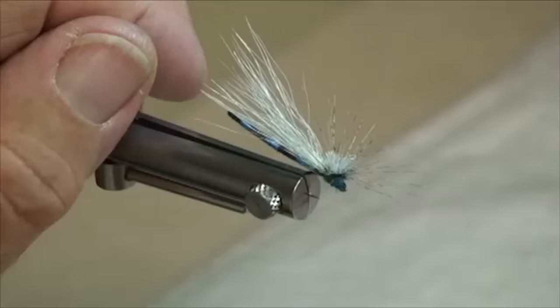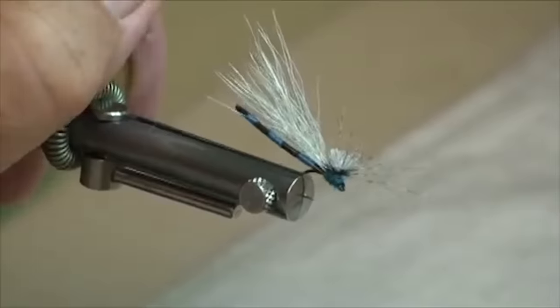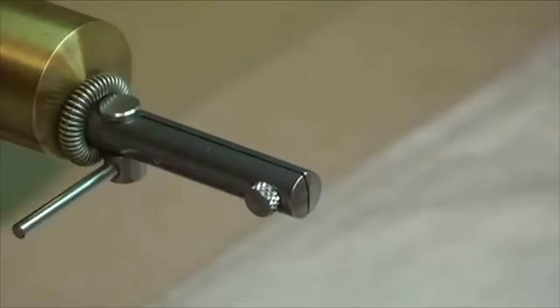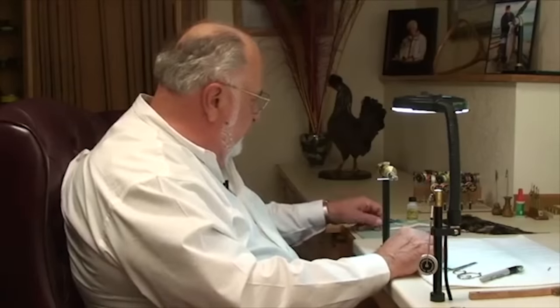Norm Norlander here. I'd like to show you my version of a dry damsel — this would be the adult configuration of these little beauties. It has an extended body and a great looking profile. When these things are laying on the water, the fish will just come up and grab them. Here's how we go about it. The first thing we're going to do is create that extended body — I've got a really interesting technique here.